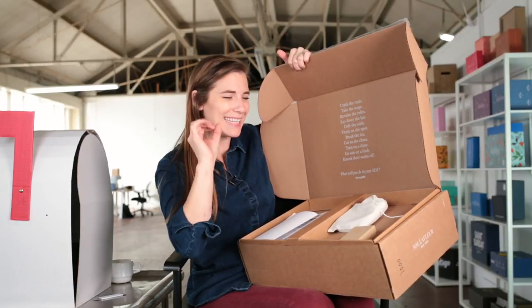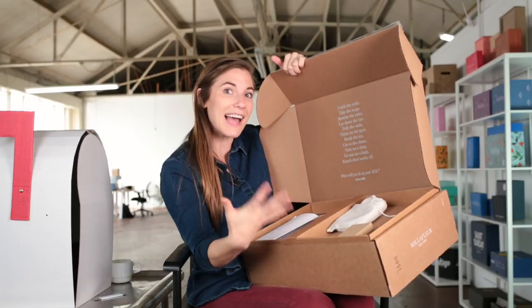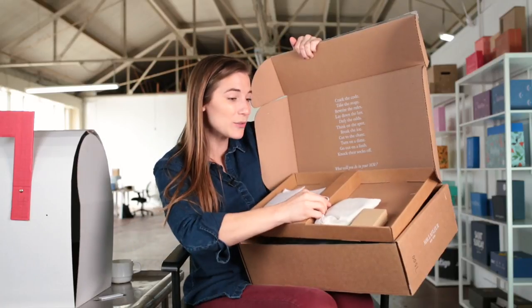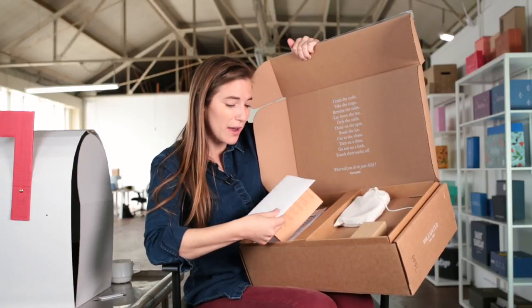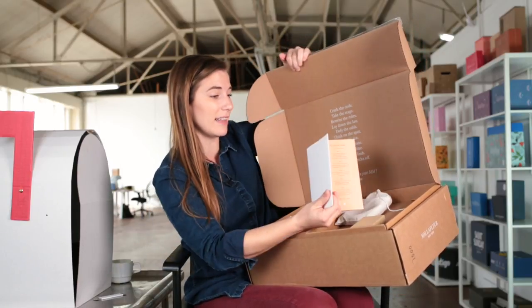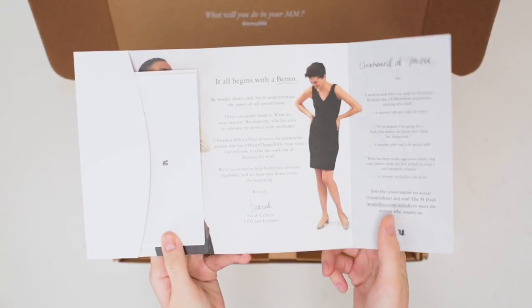It's all about organization and kind of everything having its little place, and that's exactly what I'm experiencing here. There's actually a corrugated tray, and they've got items in other pieces of packaging. They also have some really incredible and classy collateral. This is like a welcome — 'It all begins with a bento.'